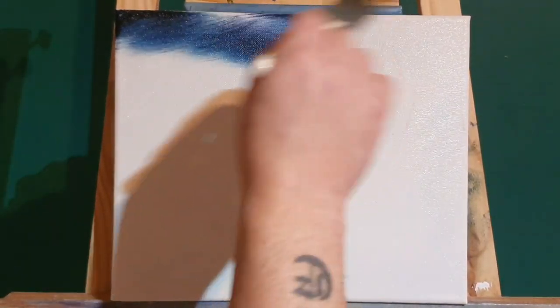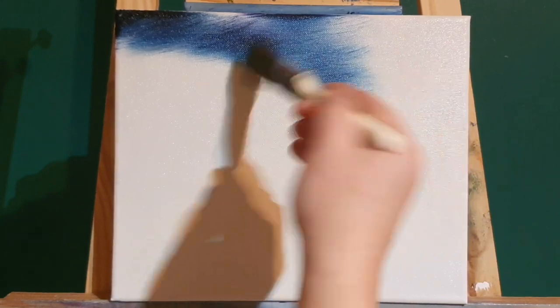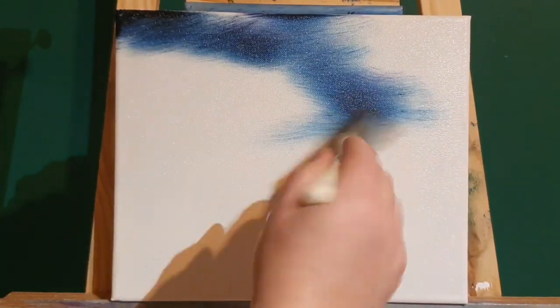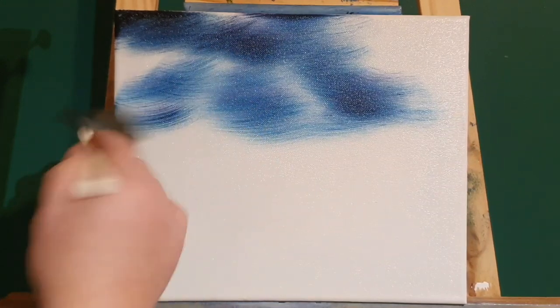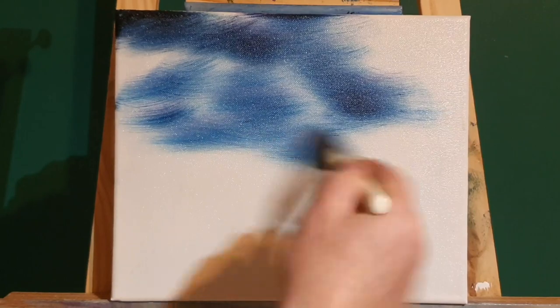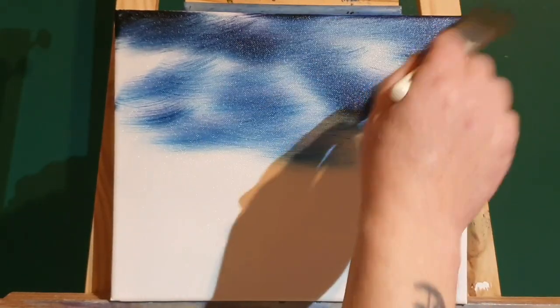Let's get into a little Christmassy scene for you. So on this big white canvas all we're doing is hitting the sky with Prussian blue — it's a dark blue — and we're going to do a nice little Christmas scene because it's Christmas. On a one inch brush with this Prussian blue, we're hitting the canvas that's been coated in liquid white.